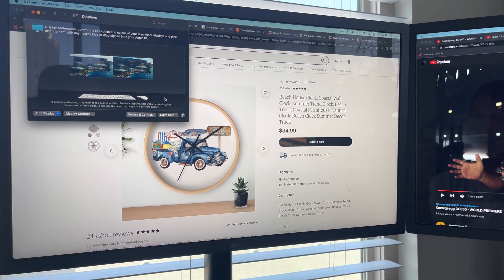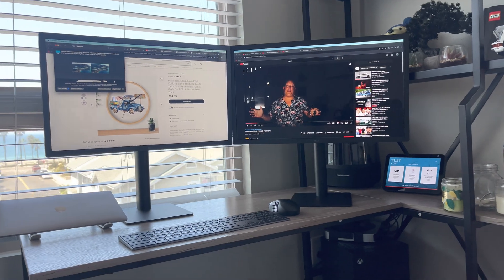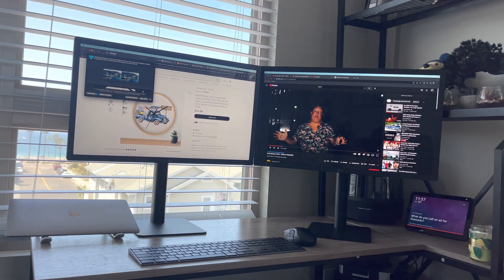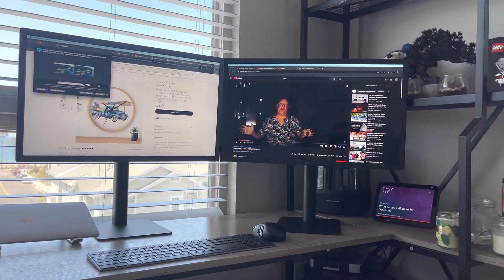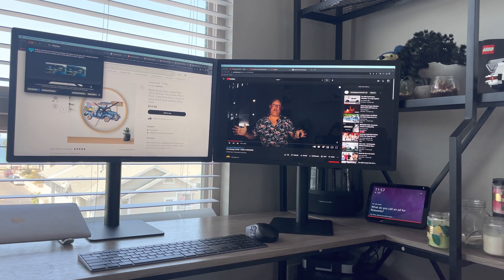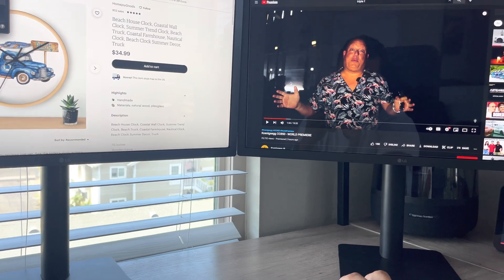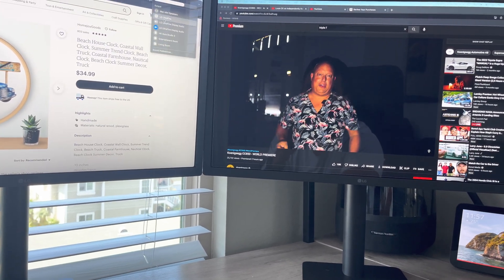And yeah, that's that - two LG UltraFine displays running on an M1 Mac Mini. Many people said that this was not possible, that this could not be done, and I almost gave up on it. But here we are - it's working, it looks good, it sounds good, and I am very happy we've got this working. Here's a little video playback so you can see it.